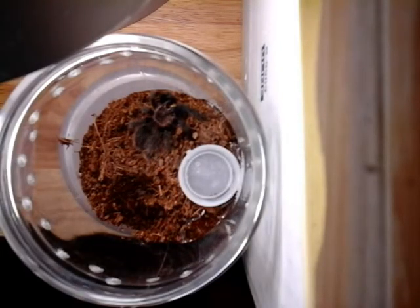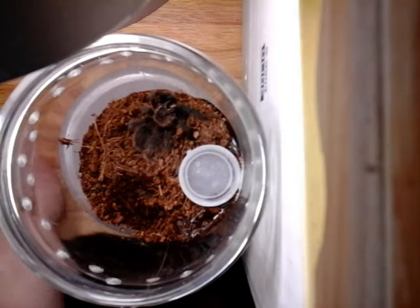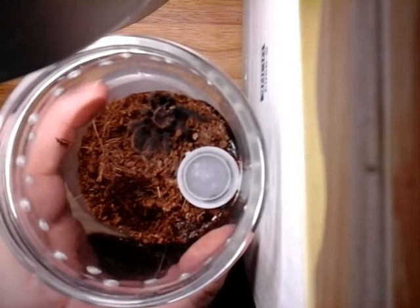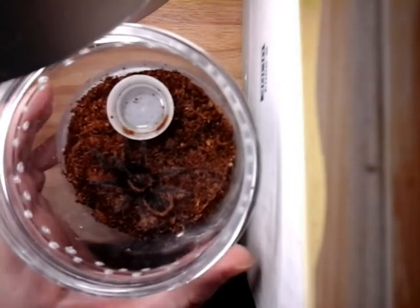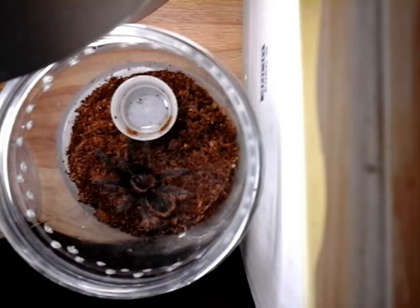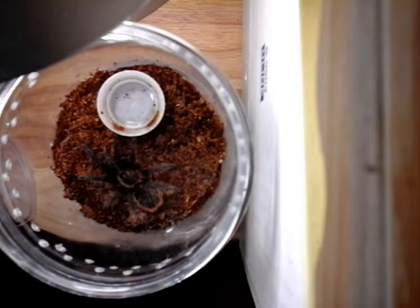Three things needed for fungus are moisture, warmth, and some kind of fertilizer or substrate for it to grow on — just a medium. Mycelium growth tends to grow better in the dark. The fungus itself, the fruiting body, seems to like the light and needs it to grow.